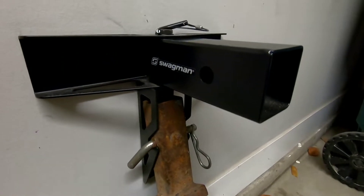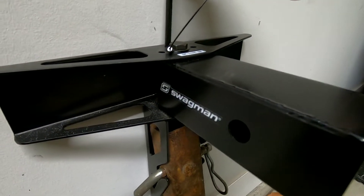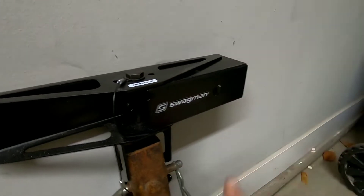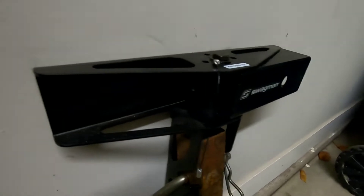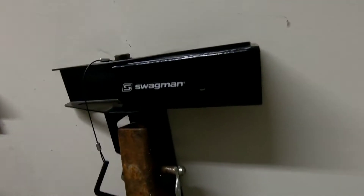You can probably tell already with some of the functions what it does, but there's a pin up top. You take the pin out, slide it off to the side, and then this thing goes against the wall so it doesn't turn into an ankle buster. You can get by it — kind of a cool feature.